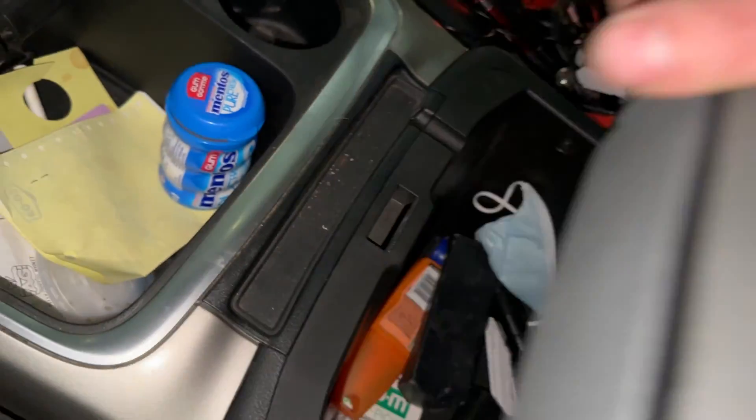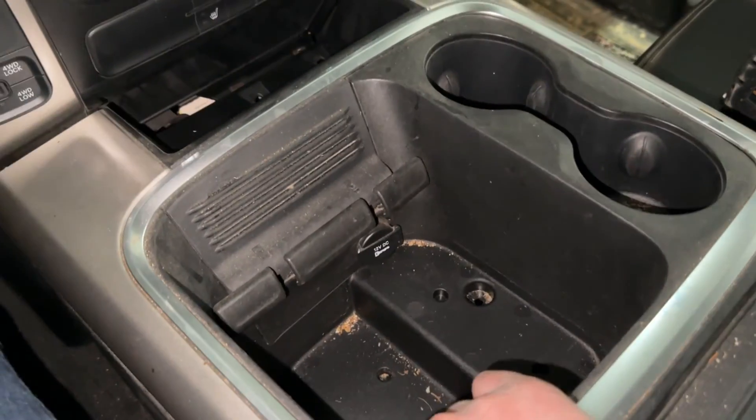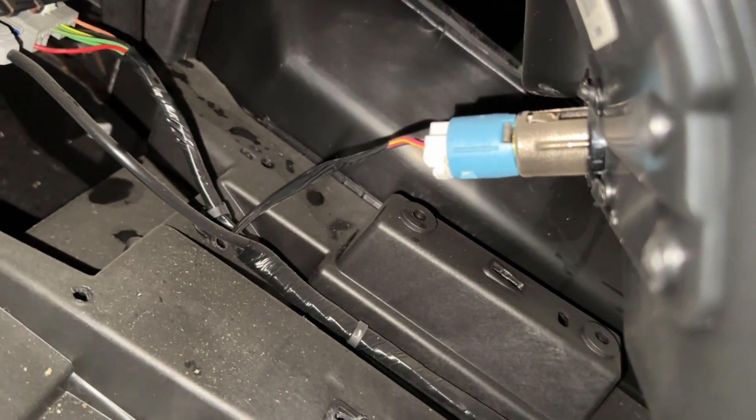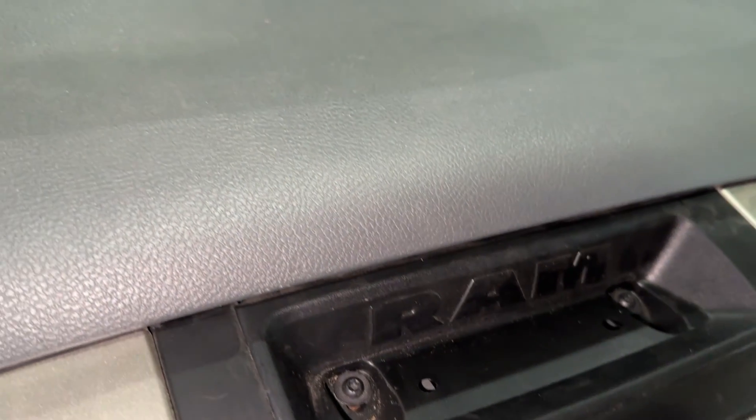With those screws all removed, open up your center console lid. Grab the center console and pull straight up — there are a few tabs holding it in place and it'll pop right out. Disconnect the 12 volt accessory plug and move it out of the way. Then pop out the little rubber piece on top of the dash and take out the two Torx head screws under there.